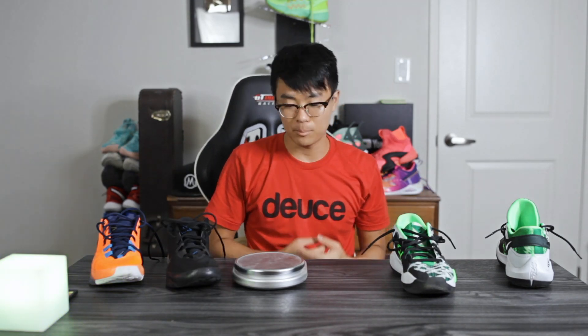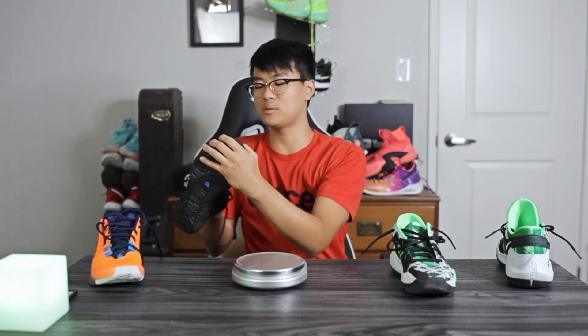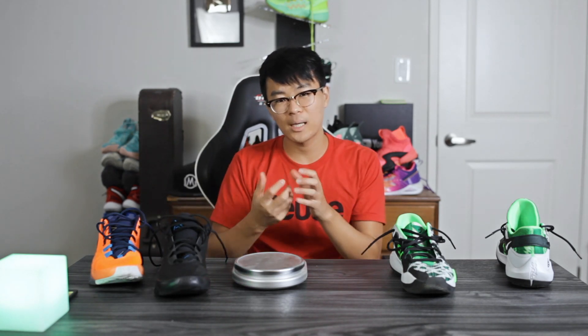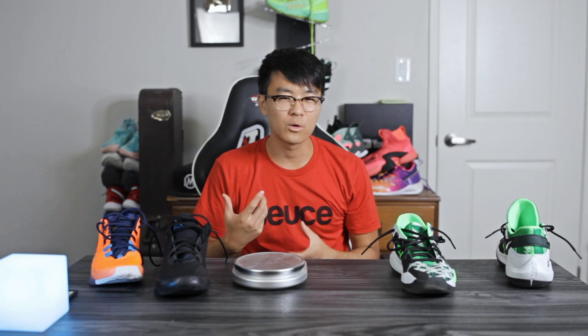Moving on to ventilation — they're both pretty warm. There's basically no airflow through the materials; they trap moisture and get pretty hot inside the shoe. Though it might also be that I was playing in 95-degree weather outside in California during a heat wave, so that could be part of the problem. Either way, my feet were pretty hot in both shoes.